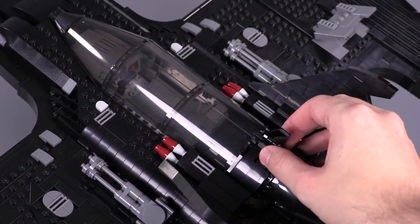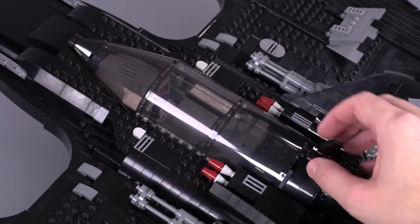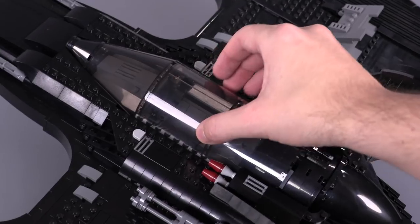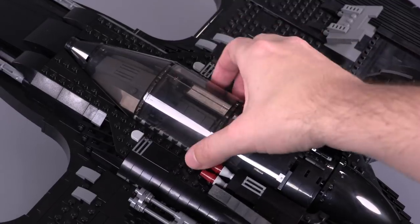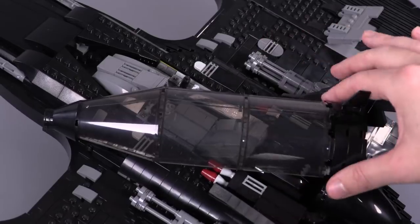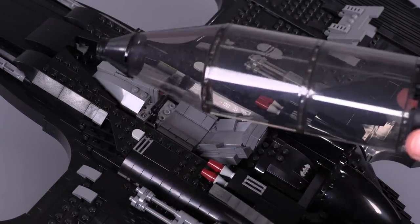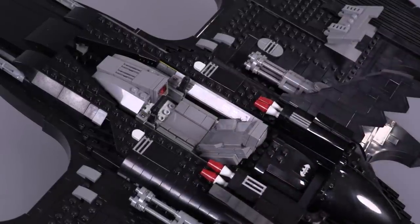Moving on to the cockpit — it's a really simple way to get something to fit into the model. It just rests right in and doesn't even wobble. I really like the fit. These are some great pieces in trans black — I don't know if they've come out in trans black yet for these larger half-cylinder or quarter-cylinder shapes. This is the Millennium Falcon cockpit piece done in trans black, so it's great that we get those pieces.